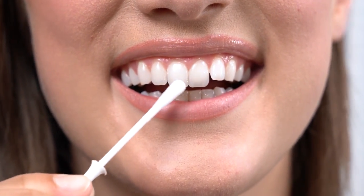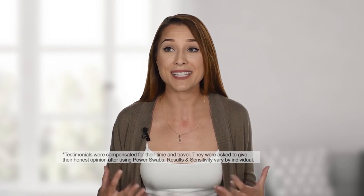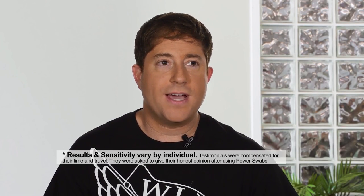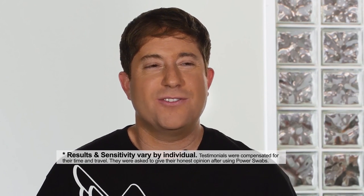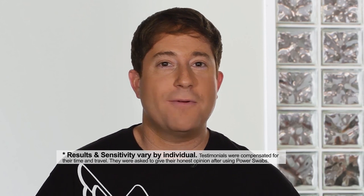Let's take a look at some testimonials from folks using Power Swabs. 'I've smoked, I've drank coffee, I drink red wine — it definitely makes my teeth darker. Using Power Swabs has made a difference. People ask me what I do to whiten my teeth and I'm really proud to tell them I use Power Swabs.' Another user shared: 'When I used whitening strips, I would get crazy sensitivity — it would go right to my brain. Why go through that pain just to whiten your teeth? With Power Swabs, there was zero sensitivity.'